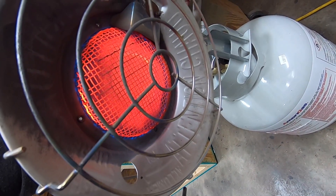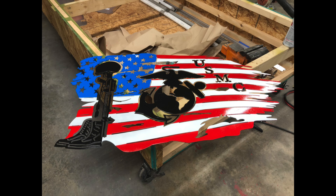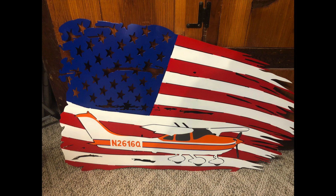Admittedly, I've been a bit sidetracked here lately with some other tasks. I've been painting some CNC cut steel flags for a friend, and I think they're turning out pretty cool.